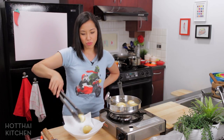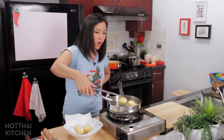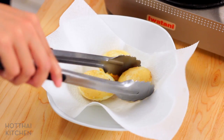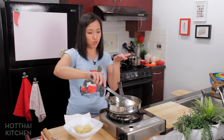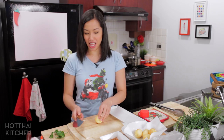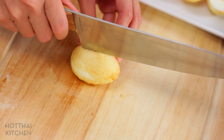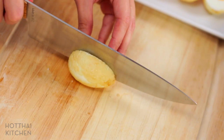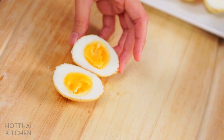It doesn't have to be perfect on every single spot. What we want is basically a chewy crust to add a little texture to the eggs — we're not even going to really see it because the eggs will be cut open. Look at that! Alright, assembly time.